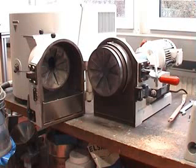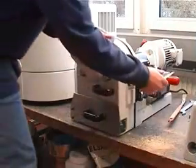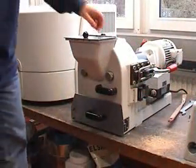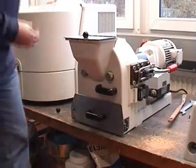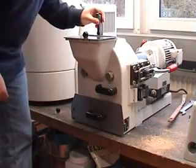The final size of the material will be set by the gap between the two discs. Therefore, I will close the mill again. On top of the mill is a small hole — you can remove this part here and with a tool you can measure the gap between the two discs.